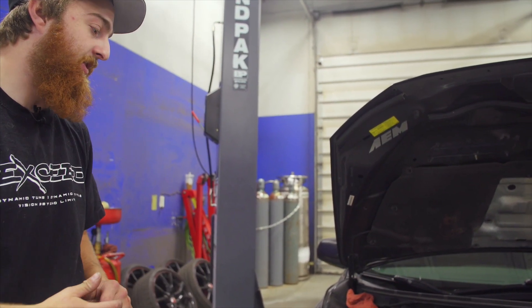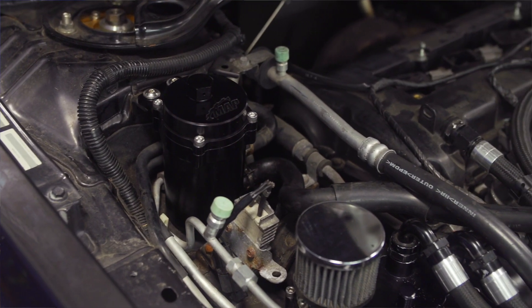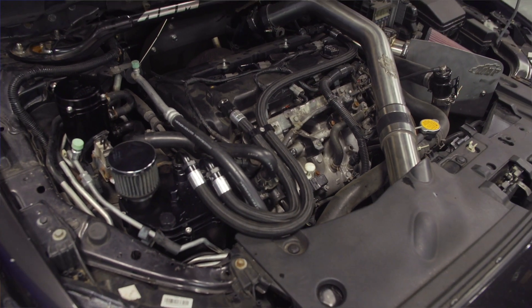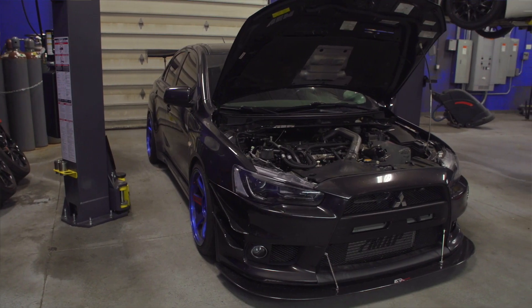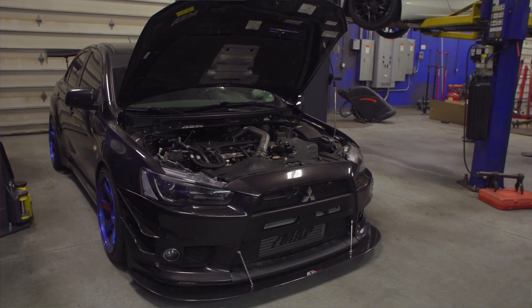That's pretty much it — it's a pretty easy and simple install. It really complements the vehicle and also complements the MA Performance catch can and coolant overflow. We have those both pictured in our signature black on the Ultimate Evo 10, giving you a good showcase of the product and a good overview of what it's going to look like on the car.